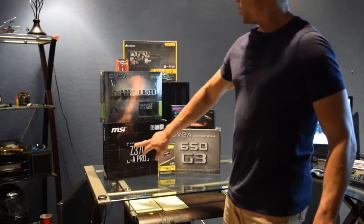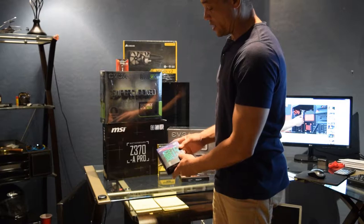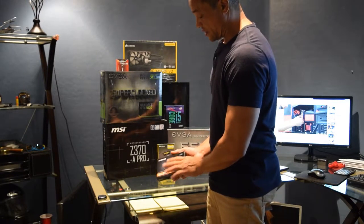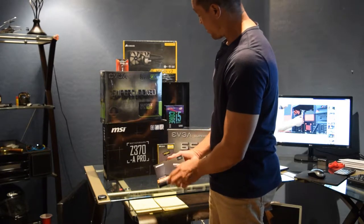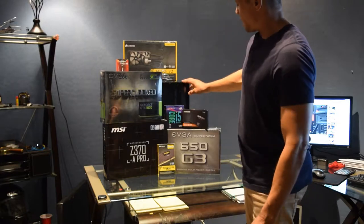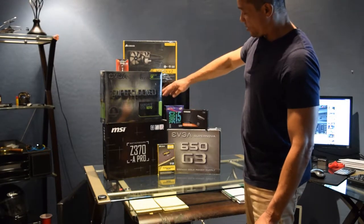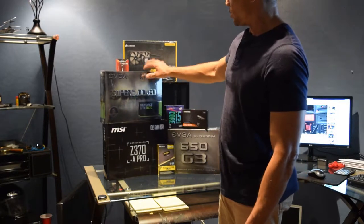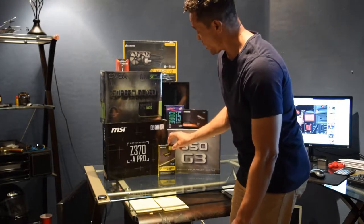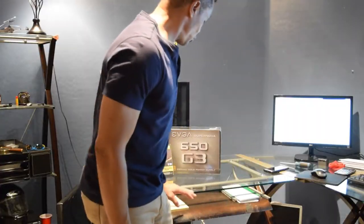First thing you're going to need is a motherboard - this is the lower end MSI motherboard. I'm going with Intel and using the Core i5. I'm just going to use an SSD, one terabyte. I have the Hydro series cooler, a case with clear glass so you can see inside and see the lights, and the GeForce GTX 1070 - I wanted the 1080 but they're still way expensive. And I got 16 gigs of RAM.